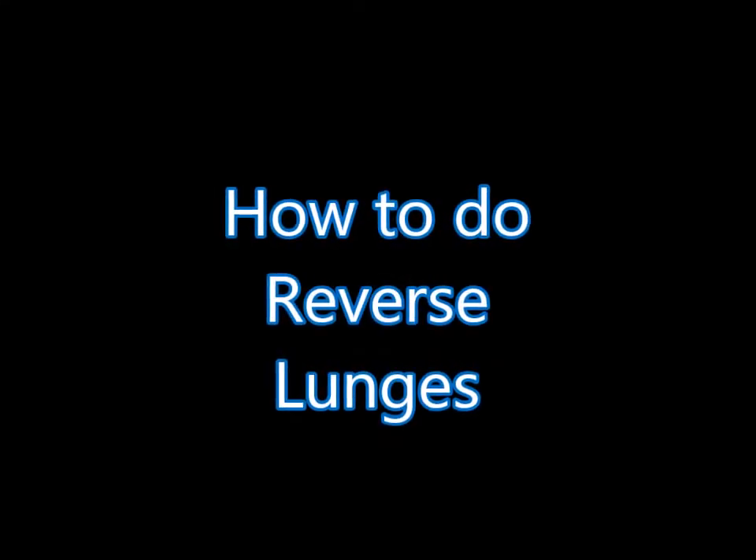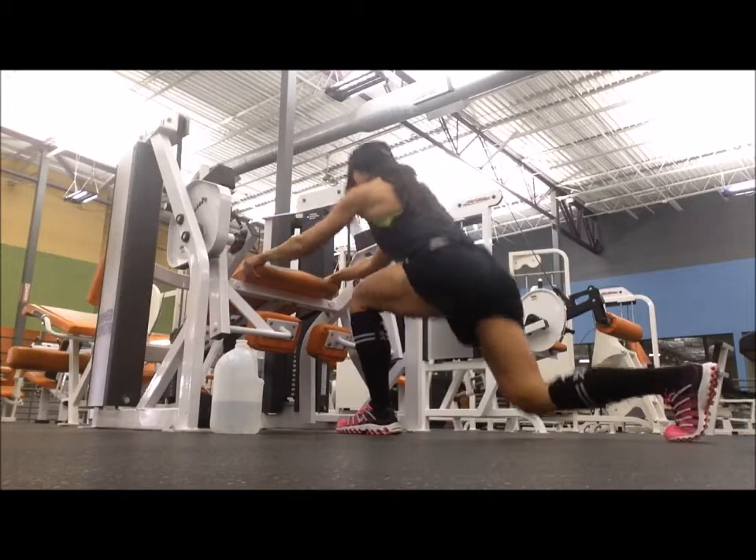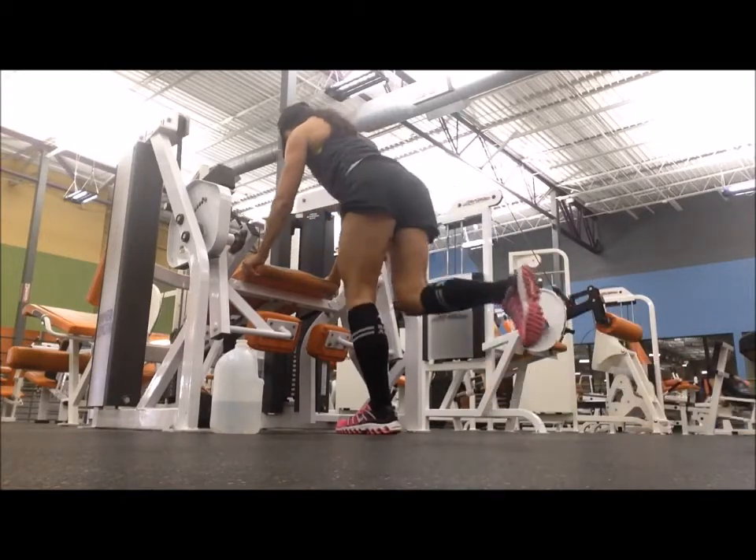How to do reverse lunges. I like to find something stationary — in this video I'm going to use a leg extension machine — so that you can keep that front leg nice and stable.